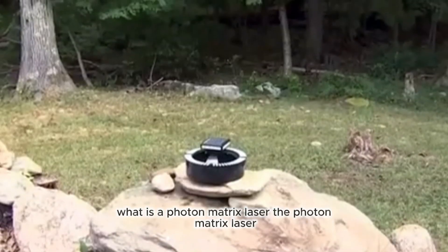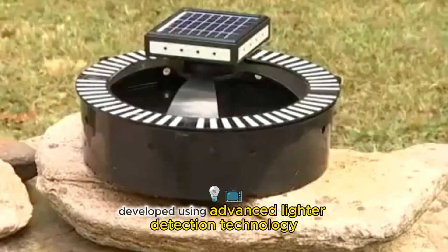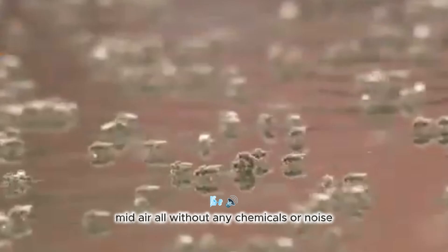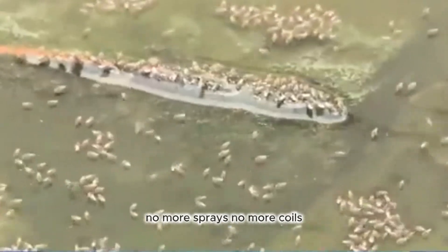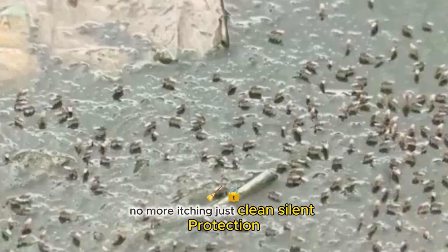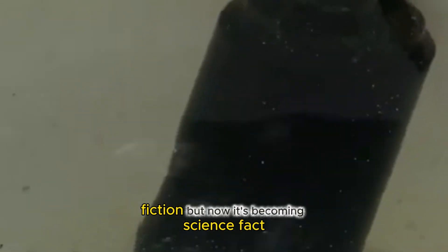What is a Photon Matrix Laser? The Photon Matrix Laser is not just a cool gadget — it's a real-life breakthrough in insect control. Developed using advanced light detection technology, this device can autonomously detect, track, and neutralize mosquitoes mid-air, all without any chemicals or noise. It's portable, fits in a backpack, and creates an invisible protective barrier around you wherever you go. No more sprays, no more coils, no more itching — just clean, silent protection. And guess what? It's inspired by science fiction, but now it's becoming science fact.